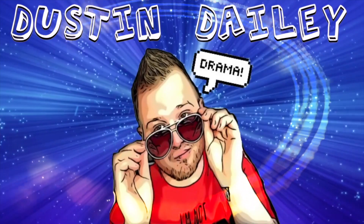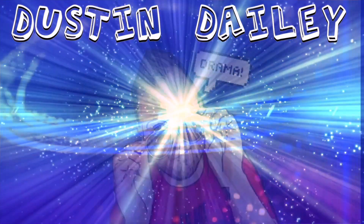There's so much drama going on right now. Hi everyone, welcome back to my channel.